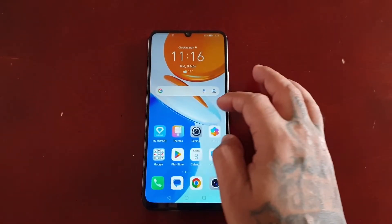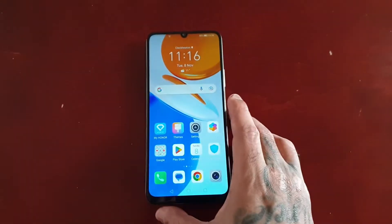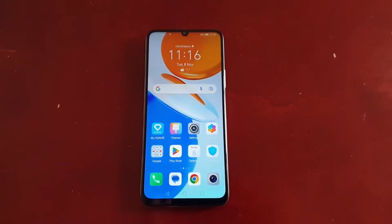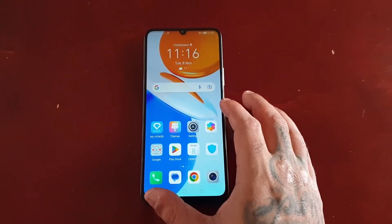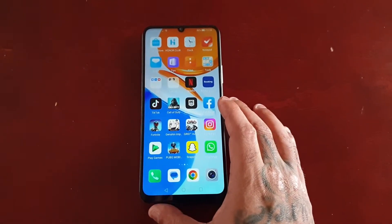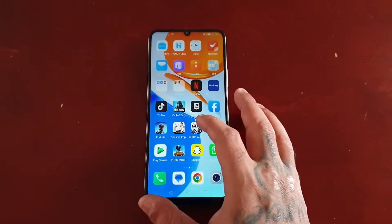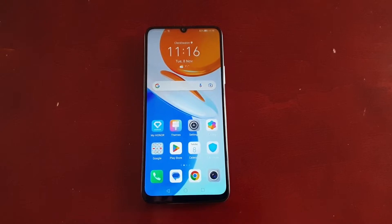It's your boy the Android Doctor back again with another video. I'm here with the Honor X7 and this time I'll be showing you how to use the screen pinning option. So before I start, I'm just going to explain how screen pinning works and what it does. You can pin any app screen to keep it in view, which is very good if you're going to hand your phone over to a friend to use. It will pin the app screen and keep it pinned, and your friend can only use that application, thereby making the other apps inaccessible until you unpin the screen.